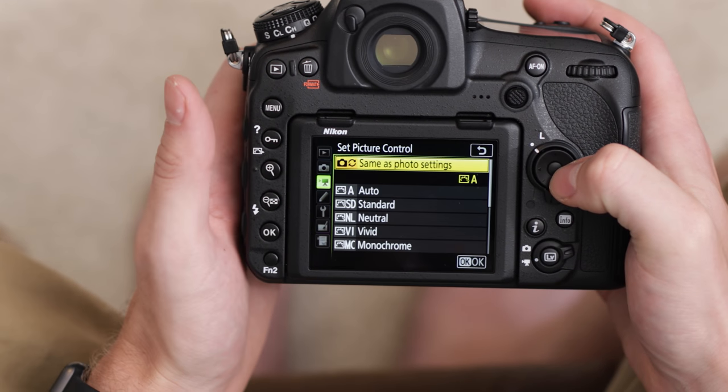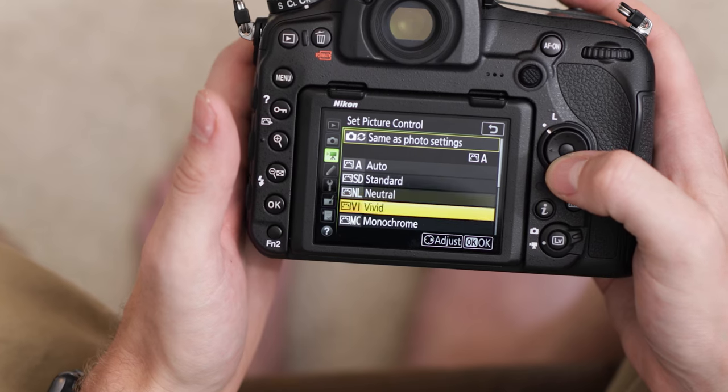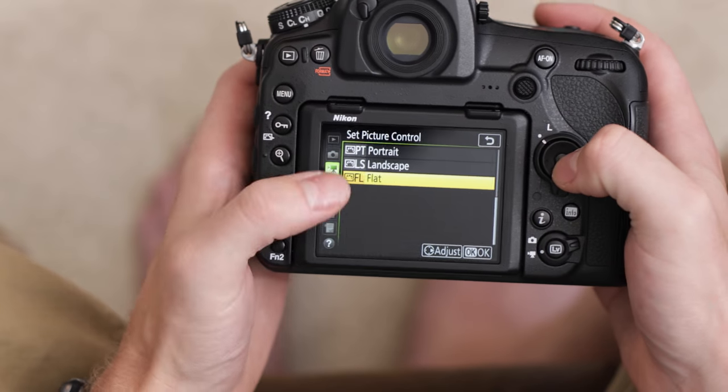Next we have the picture control. This is going to be the same as the photo settings — some profiles have higher saturation, higher contrast, or higher sharpness. I'm going to go down and there is a flat profile in here. That's going to give me the most dynamic range when I'm shooting, which is what I want for grading in post later. But if you're not going to be grading in post, you might just want to stick with a standard or neutral profile.